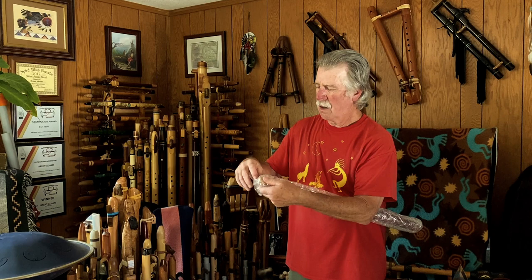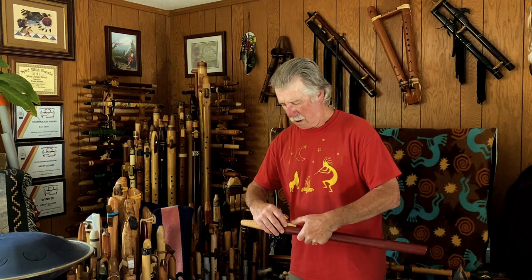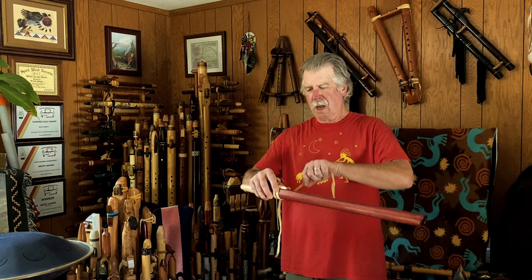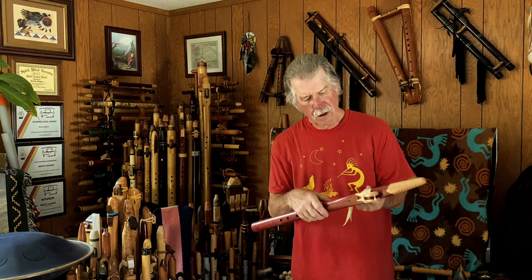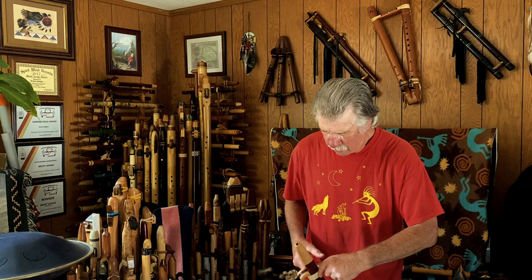My friend and acquaintance, who also lives here in Oregon, purchased this from the original owner, and I believe they had maybe special ordered it. I believe this is in the key of E. The person that ordered it found it turned out to be a little bit too much of a reach for their finger spread.